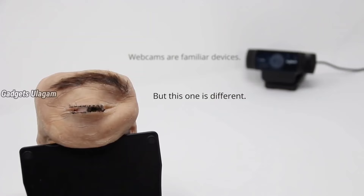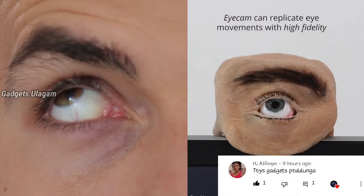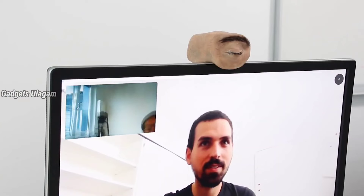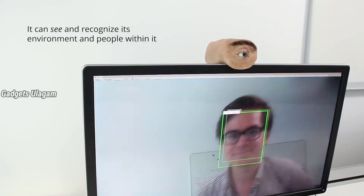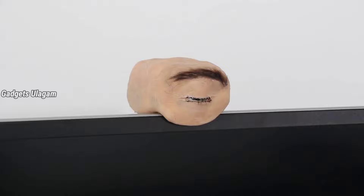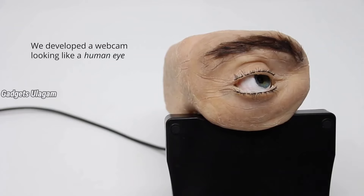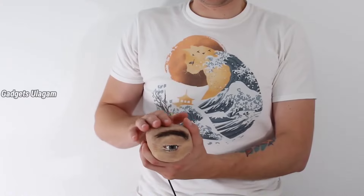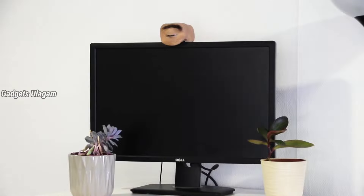This is a human eye gadget. The human eye is the main feature. You can add a lot of reactions to it. If you touch it, you can turn it on and off. It features an advanced and unique design.